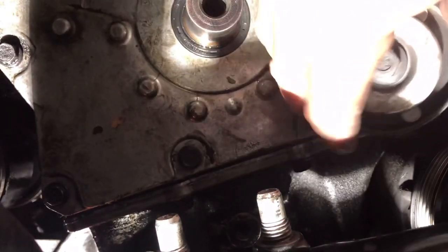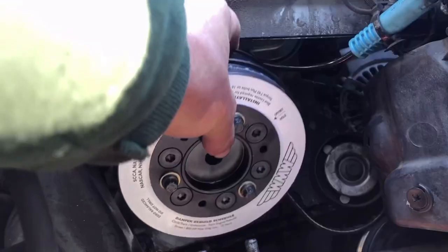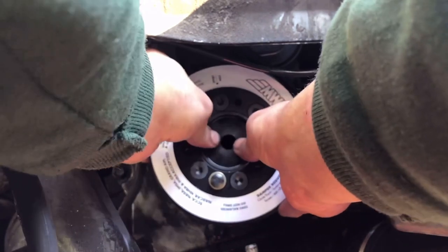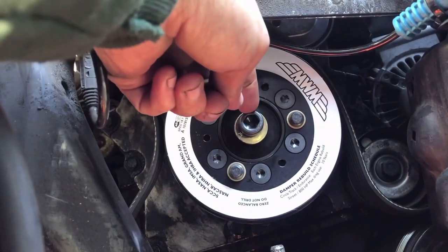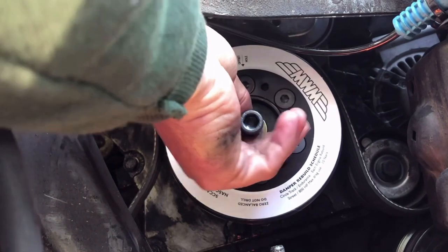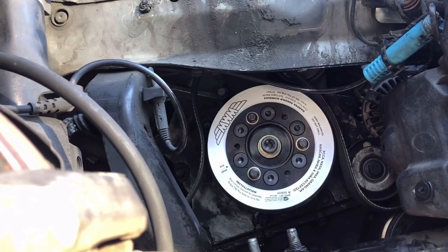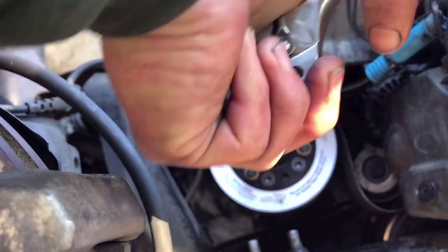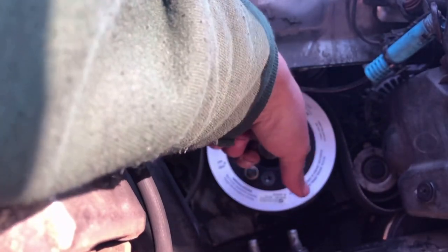Install your idler pulley — detailed instructions are in the description. Get it on as far as you can by hand. The installer tool kit or puller kit comes with a bolt for reinstalling. Put that in as far as you can by hand, then tighten with an Allen wrench. Once as tight as you can get it, go ahead and take this bolt back out — you're just using it to press the pulley on as far as possible.